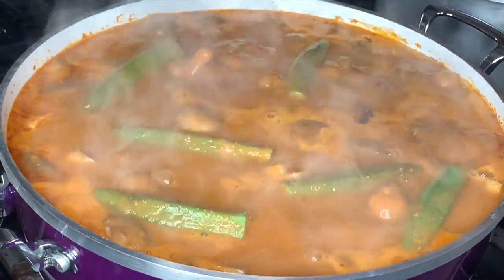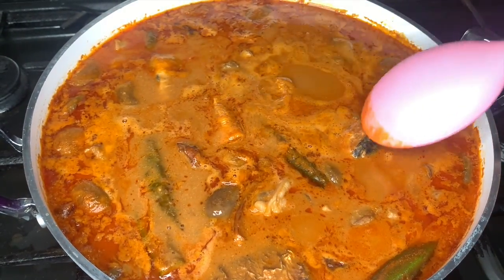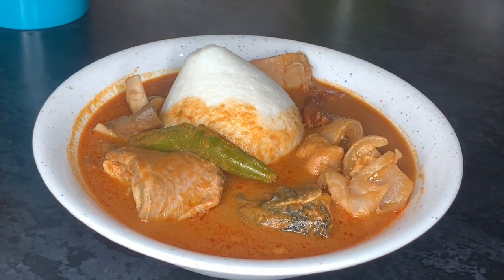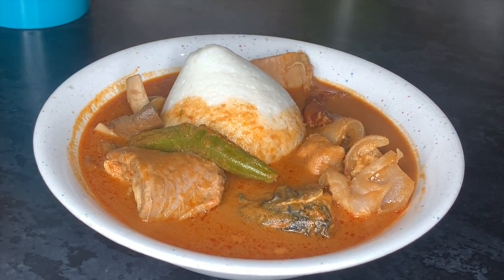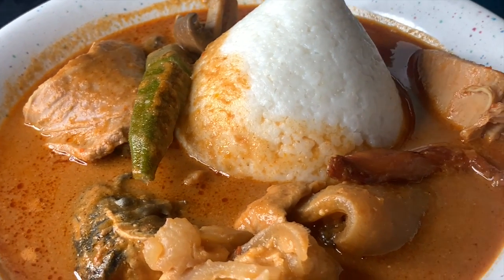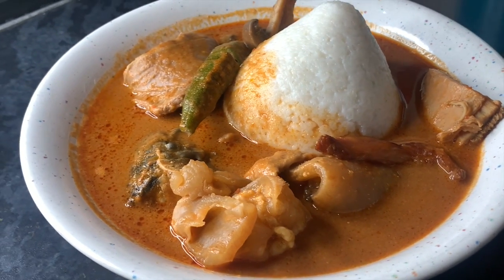If you'd like to know how I grill my mackerel, I'll leave the link in the description box. Our food is ready and our soup is delicious. I served mine with omoto, that is rice balls. Hope this was helpful and I will see you guys in the next video. Thank you.